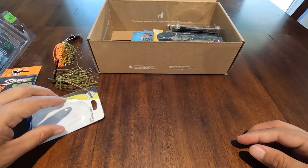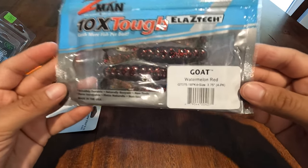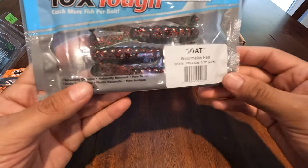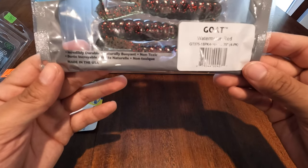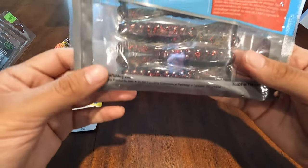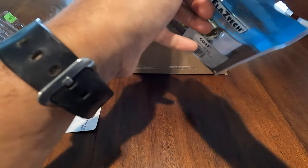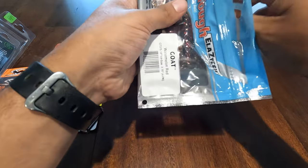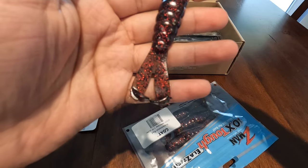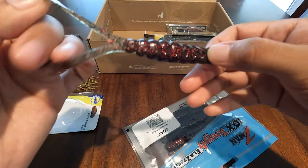You could also match it with that chatterbait. Next up is the new Z-Man Goat in watermelon red — you can never go wrong with watermelon red. These baits look kind of big at 3.75 inch, probably meant to be fished by itself, but if you want to use it as a trailer you can always cut it down a little bit. Let me pull one out real quick — this is actually a four-pack. That is a nice watermelon red. I think this on a Texas rig would do really well.